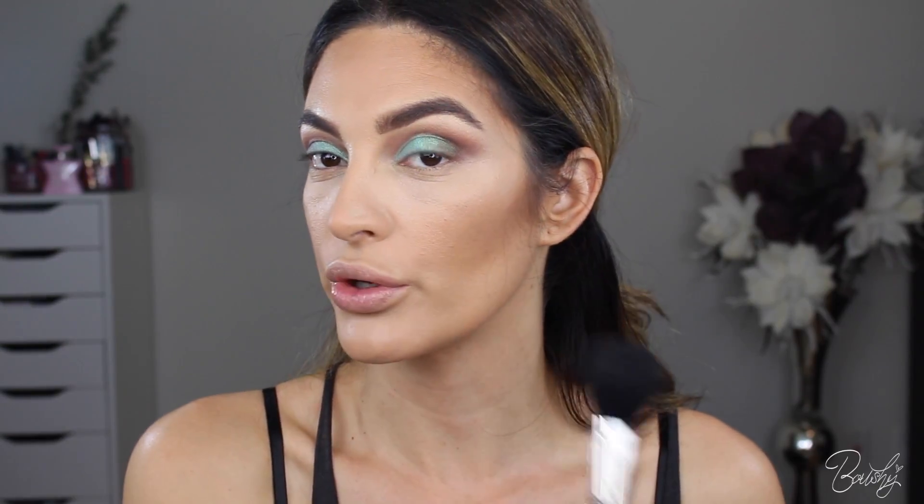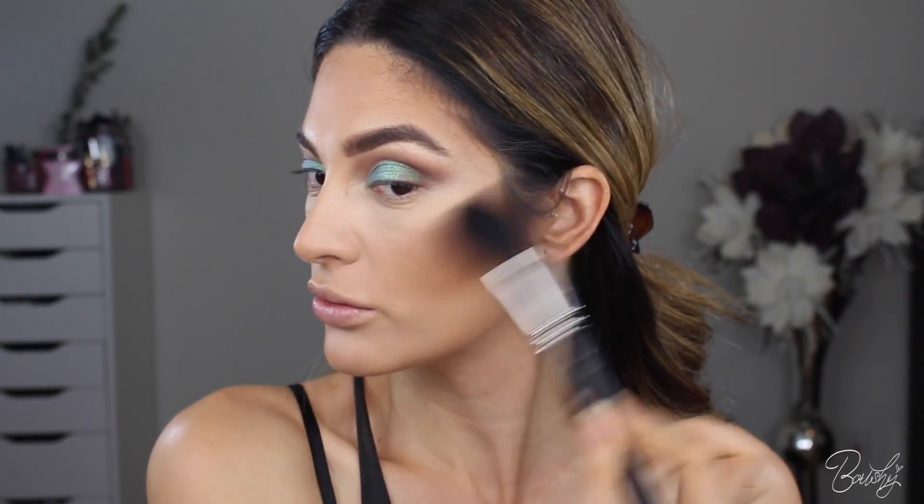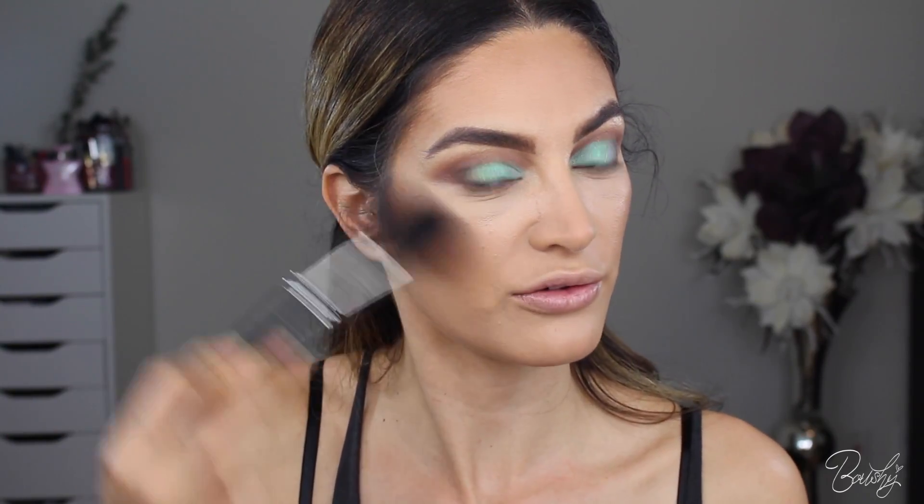Going in with my favorite discontinued blush — so annoying. I'm just going to pounce this onto my cheekbones. This is in the shade Buff. If you can find it, it is one of my favorite colors. It just got discontinued, so stores might still have it unless they pulled it off the shelf.